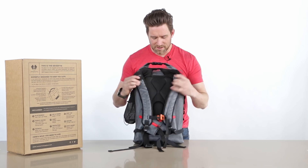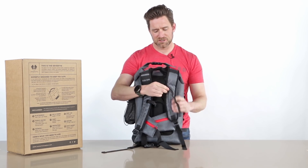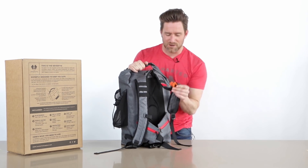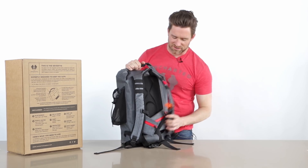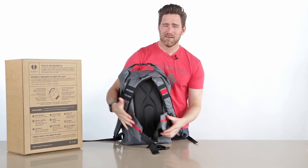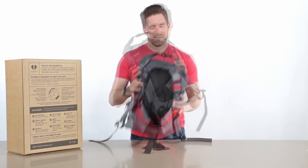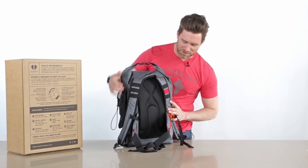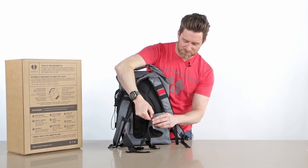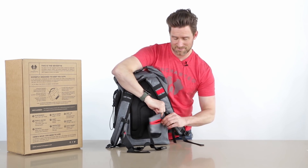On the back we've got a sternum strap with an emergency whistle built in. This thing is louder than you think — a nice little way to get some attention. You've got hip straps which should carry most of the weight. By the way, this thing only weighs 11 and a half pounds — everybody thinks it's 30 to 40 pounds, but it's super light, unbelievable. The hip straps also feature waterproof pockets big enough to carry the largest iPhones and Samsungs.